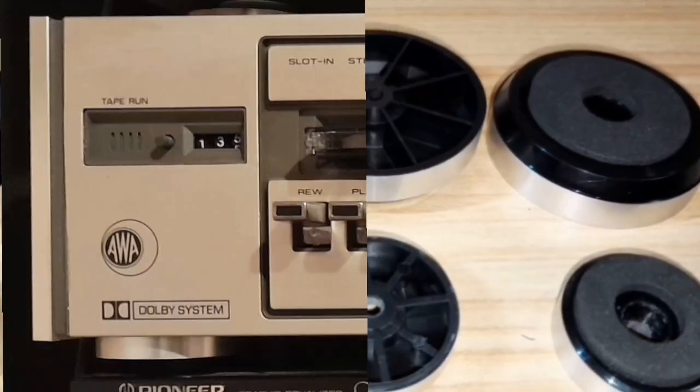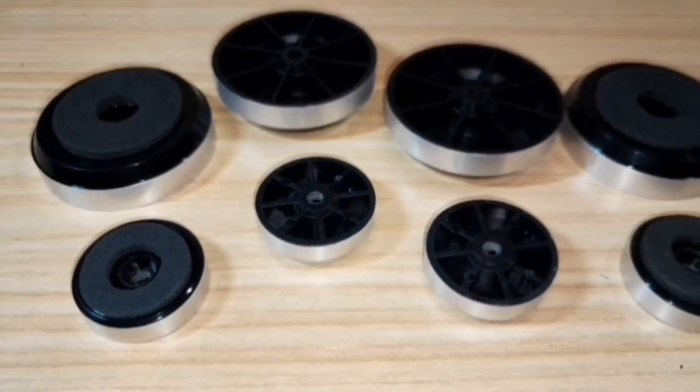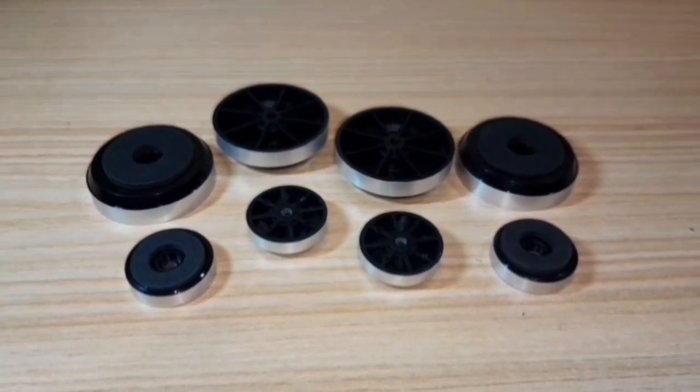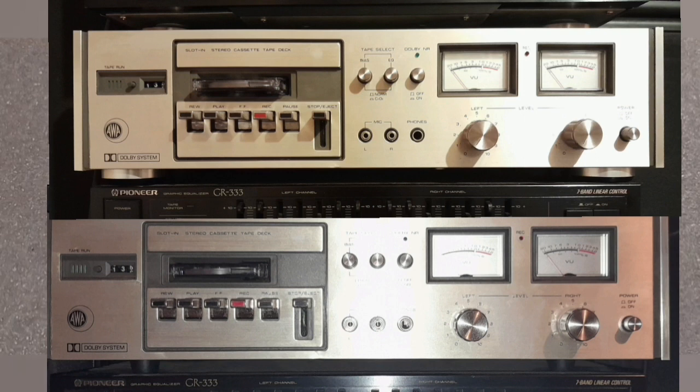These also help with cooling in some circumstances by providing a bit of airspace between components, and they spread the weight over a larger area if you're stacking equipment directly on top of one another.